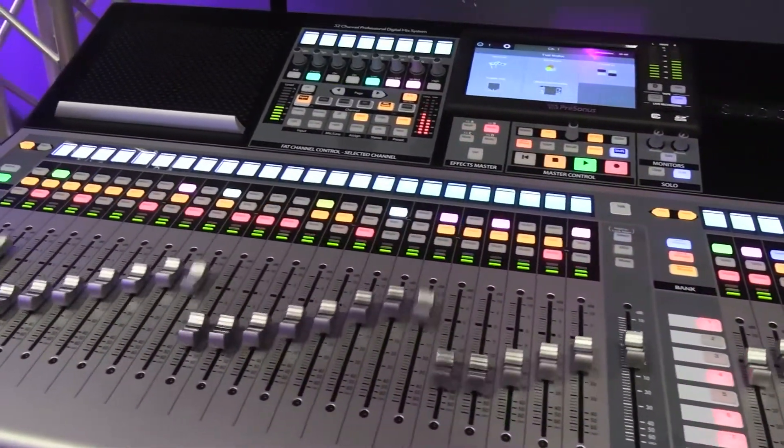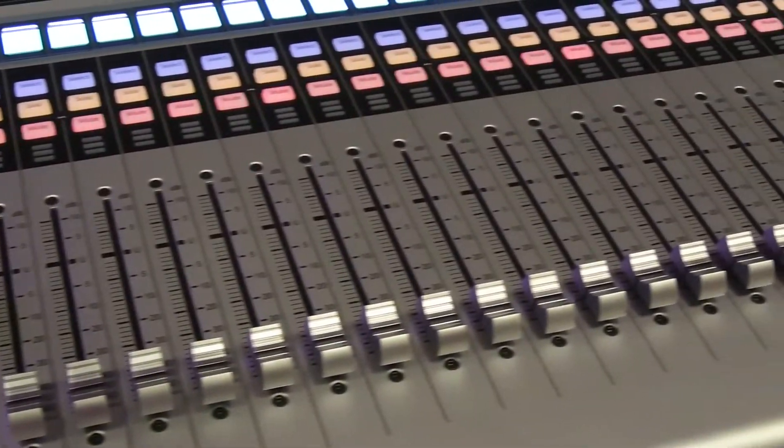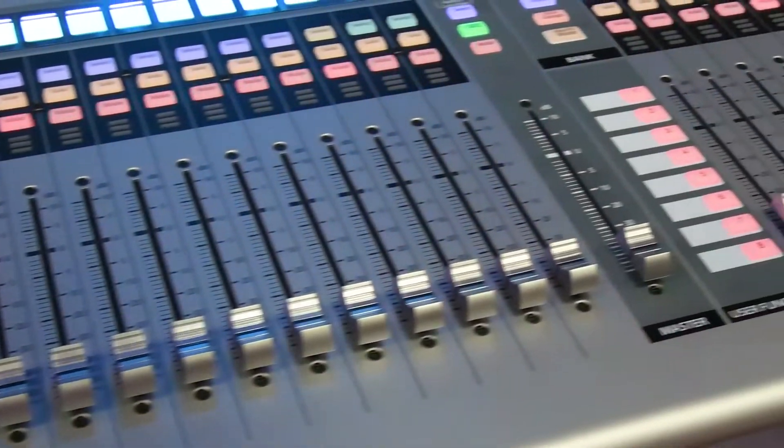Take for example the StudioLive 32S in this demo. It's 32 channels on the back, 32 faders on the front, and 32 and a half inches wide.